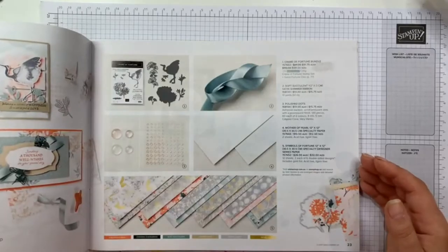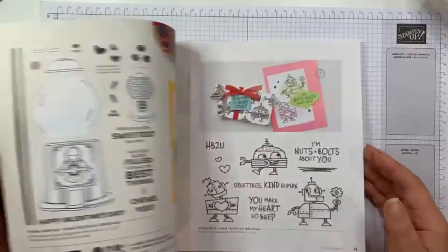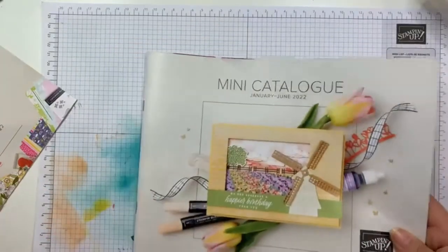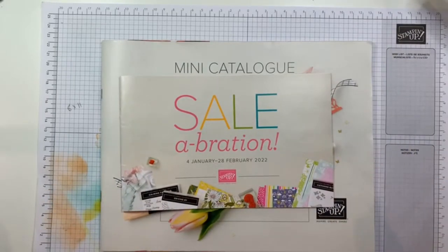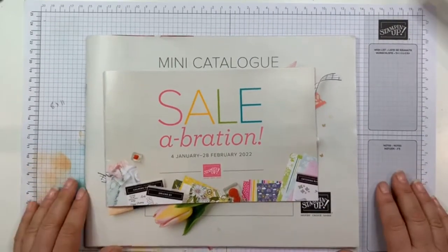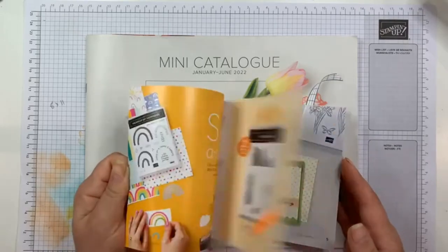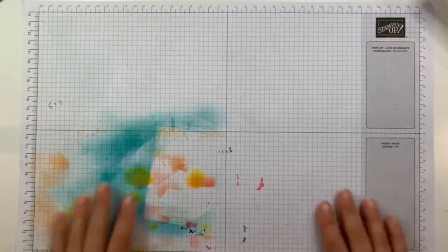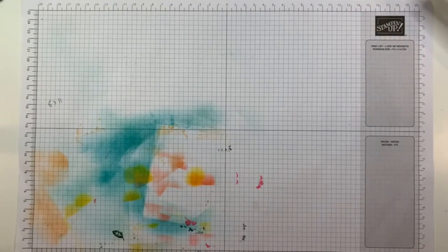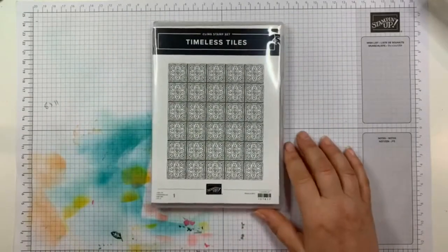There are all kinds of great things, though unfortunately some things are not yet available in Australia — but they will be supposedly by the middle of the month, so I'm just savoring the anticipation a bit longer. Both the mini catalog and celebration brochure have great stuff. I'm showing you my dirty grid paper because we're about to get it dirty again, as we're going to be doing some ombre cards using the Timeless Tiles stamp set.